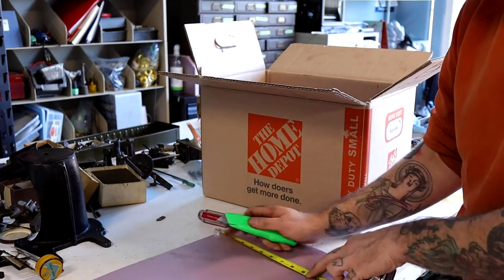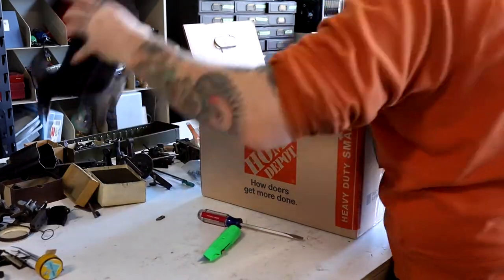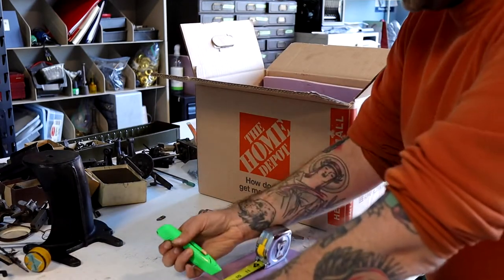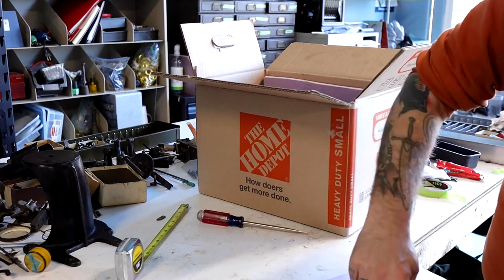Now we're just going to go ahead and start adding more foam around the perimeter of the box. I always ensure that there's at least one inch of foam on all six sides in addition to the packing material inside. It strengthens the box and adds a lot of damage protection.